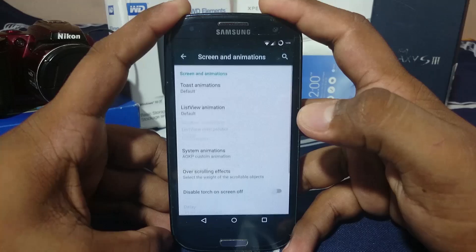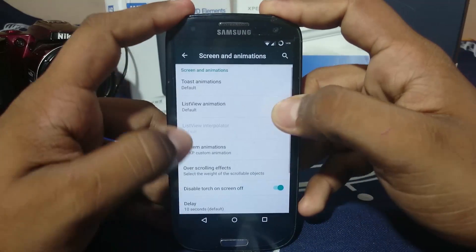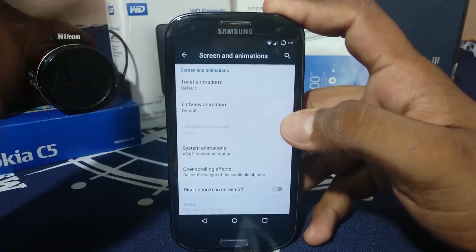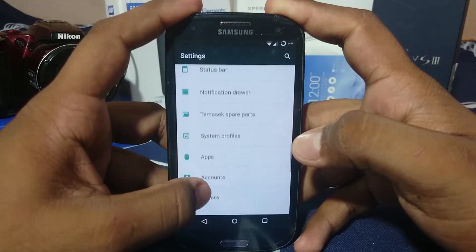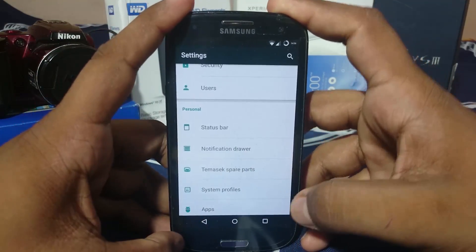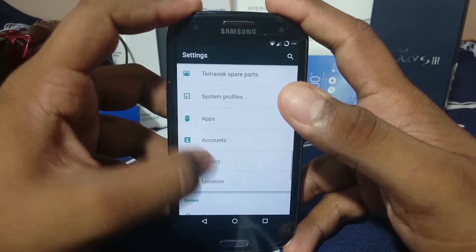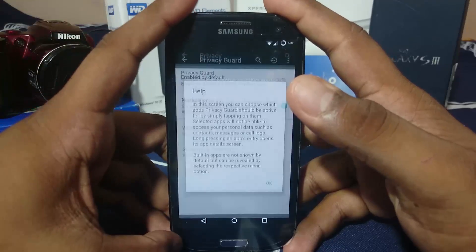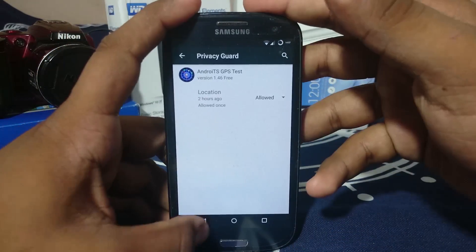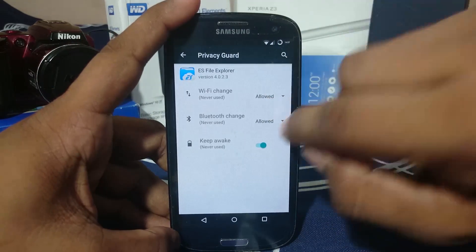Screen and animation settings are the AOKP settings, so you have a lot of options like system animation and disable touch when the screen is off. That's really nice. As for the extra settings — Tamazix Spare Parts is really the holy grail for settings. It also has a privacy option with AppOps, which is a privacy manager that lets you control what each application can access, like whether a file explorer can access Bluetooth — you can revoke that.